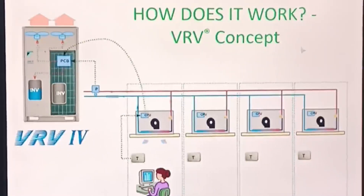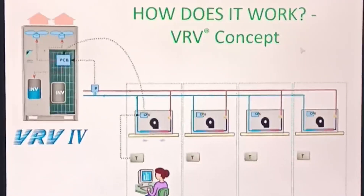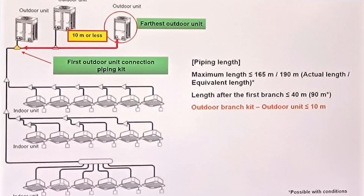These short animated diagrams show you how the variable refrigerant flow VRF system works. If this video has helped you understand how VRF control wiring and connections work, don't forget to like, comment, share, and subscribe to the channel for upcoming videos. In the next video, I will show you all the secrets of how VRF piping, additional gas charging, and commissioning works.